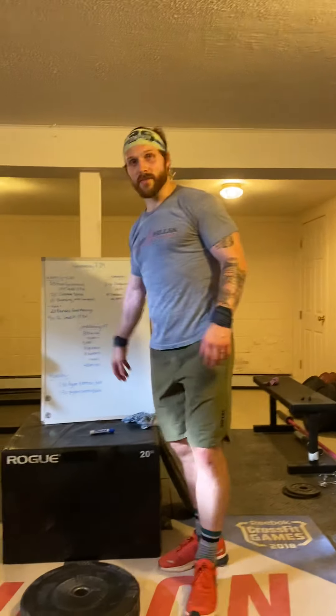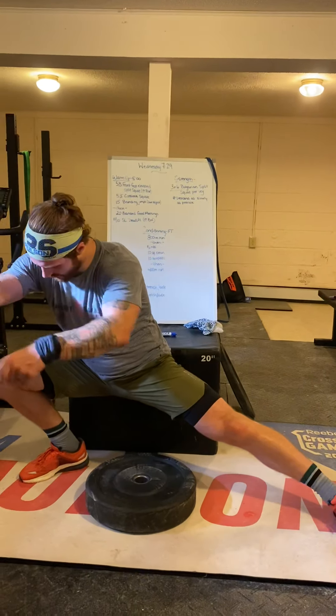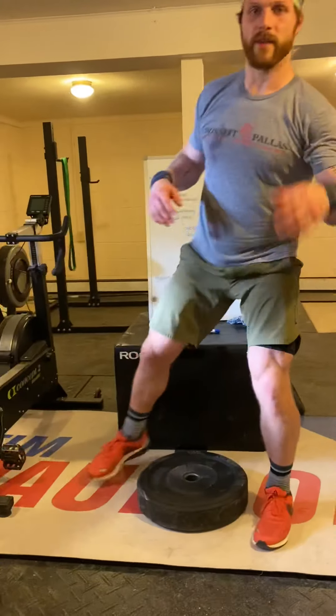After that you're going to do five Cossack squats on either side. Nice wide stance, heels down on the ground, sit nice and low, get the hip crease below the barrel. Stand up back to the middle and same thing on the other side — five on each side.